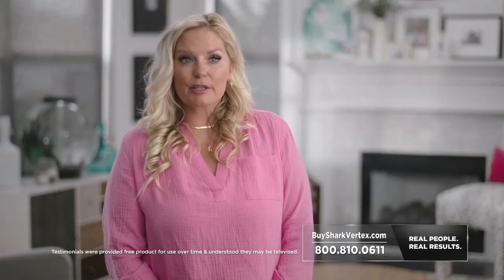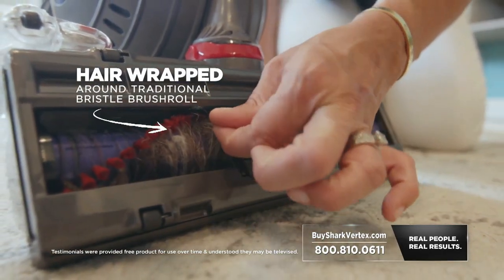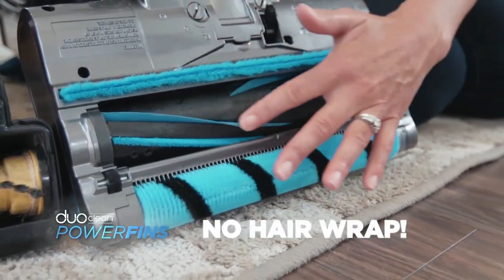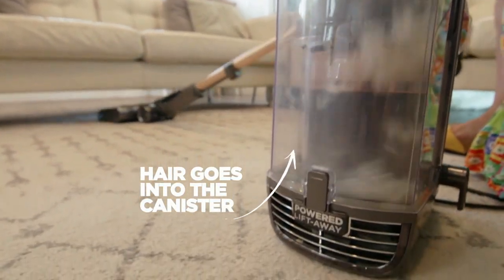That's because more hair made it from the floor to the Vertex's dust cup. Plain and simple, Shark power fins give you better hair pickup from the floor to the dust cup. Every vacuum I've had in the past has had stiff bristles that pick up hair and just wind around until it stops. With the Vertex, that doesn't happen — those power fins are bringing it to the surface and the hair is going into the dust cup where it belongs.